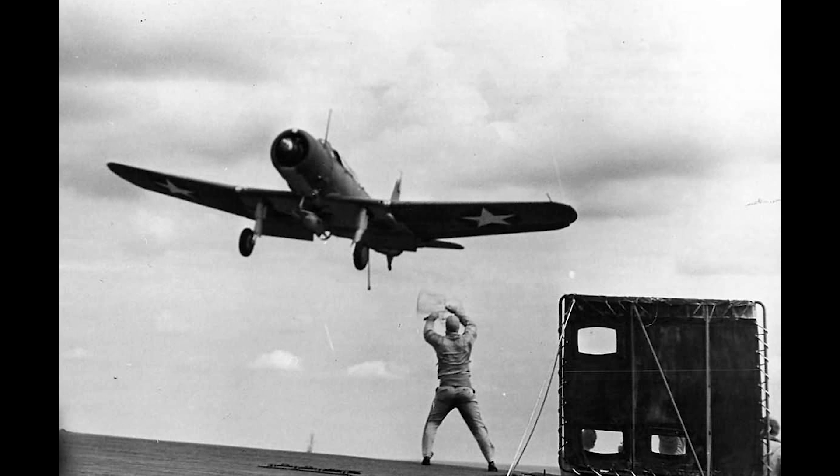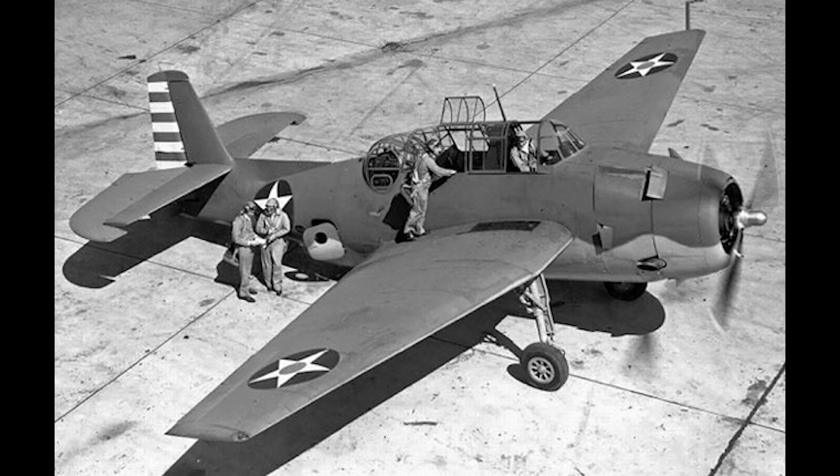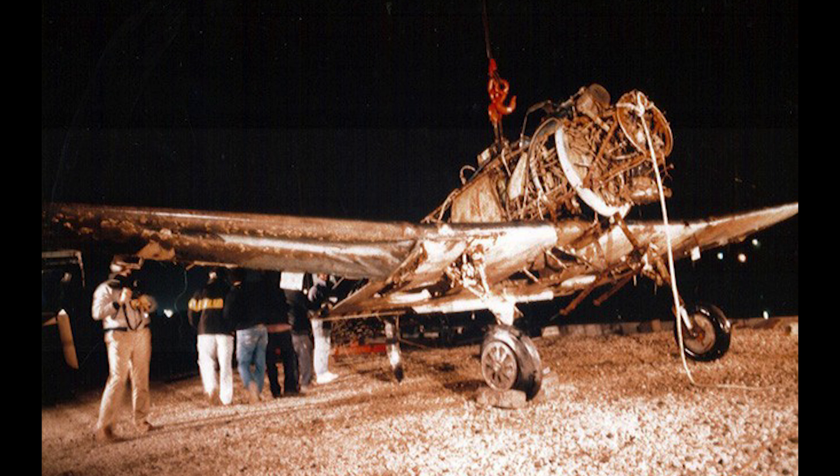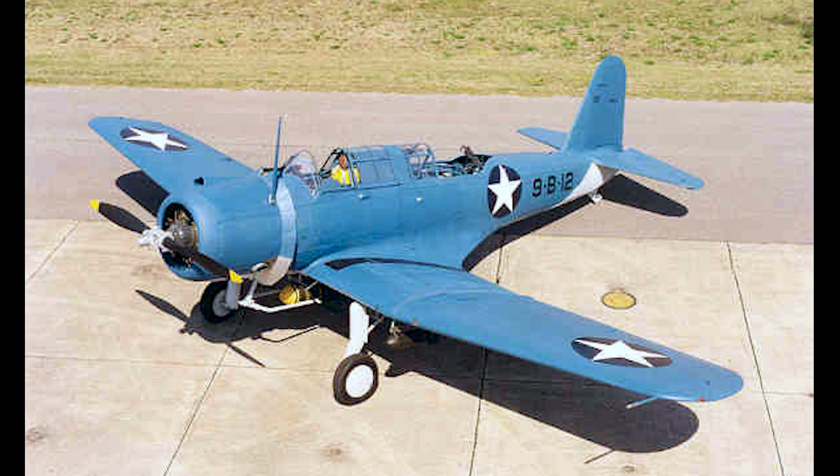The remaining SB2Us were reorganised after Midway and stayed on the island until March of 1943, after which they would be rotated back to Hawaii. Marine Corps squadrons were now being equipped with the TBF-1s, and the remaining inventory of Vindicators were sent to various training units throughout the United States. Only one example of the aircraft survives today — number 1383 — which had originally been lost during a landing accident on the training aircraft carrier Wolverine over Lake Michigan. The plane sank to the bottom of the lake but was recovered in 1990, and after a long restoration can now be found on display at the National Naval Aviation Museum in Pensacola, Florida.